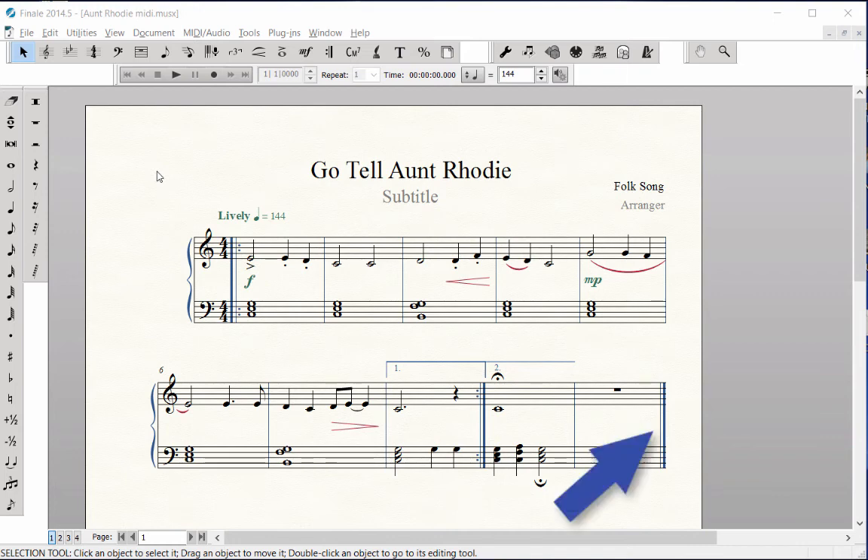Finale automatically places a final bar line at the end of any score. Once you delete the extra measures at the end of your piece, the final bar line will appear in the last measure.